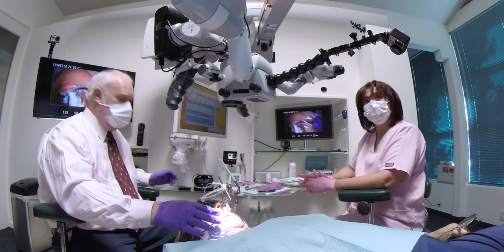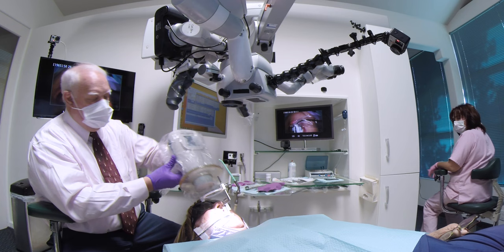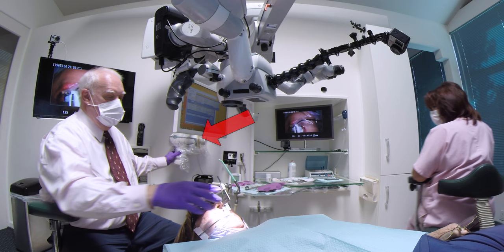Then we grab the Nomad. It's within our circle of influence. We set the Nomad, take the radiograph, put it back — and it's simply a short reach to the Nomad.